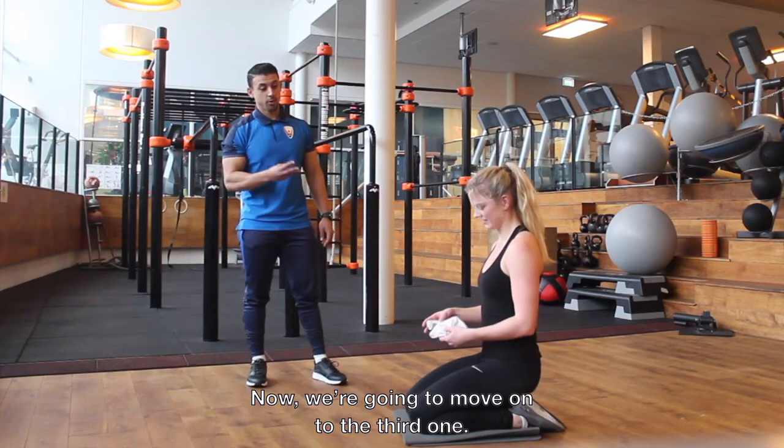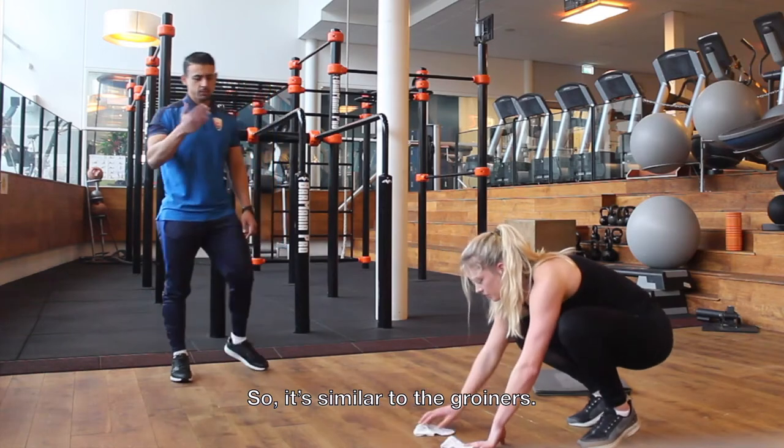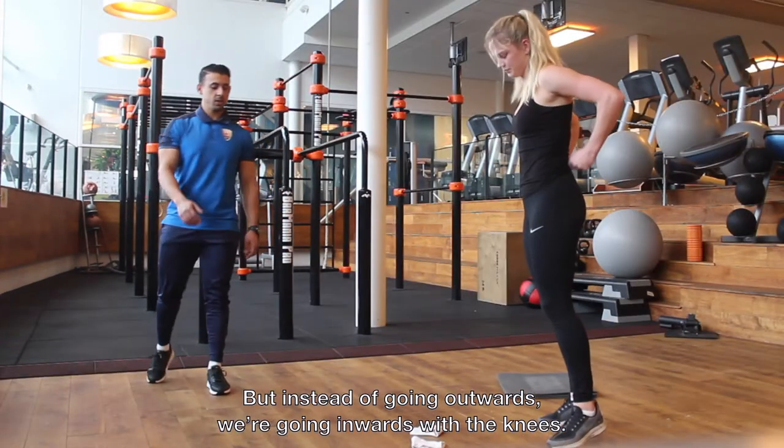Now we're going to move on to the third one, which is the multi-climber. Similar to the groiners, instead of going outwards, we're going inwards with the knees.